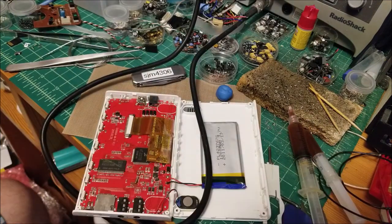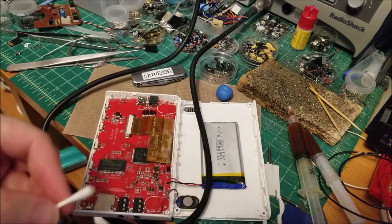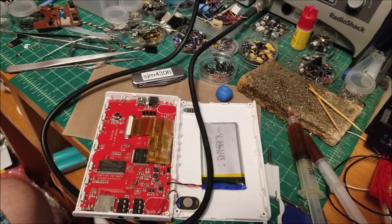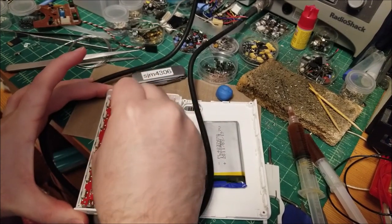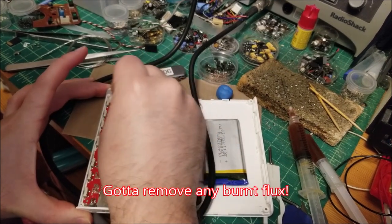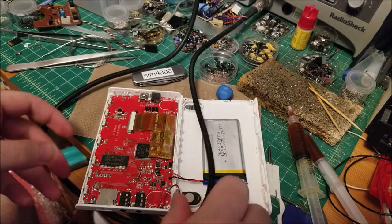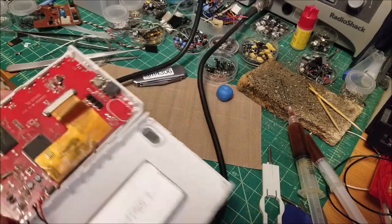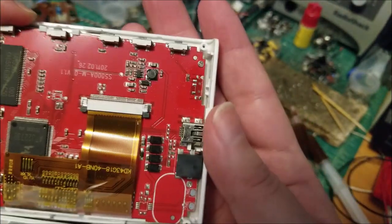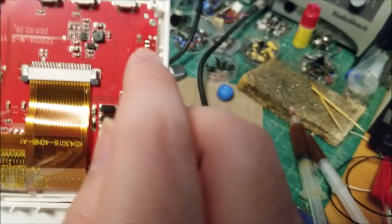Okay, now we're just going to take a Q-tip and some isopropyl alcohol, give it a little squirt, and clean off those pads. I'll get you a close-up once I'm done scrubbing. So here's where we're at right now: the old switch is off, pads are relatively clean. There's still some flux there, but I'm going to add more flux when I go to solder the new part on.